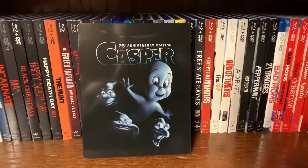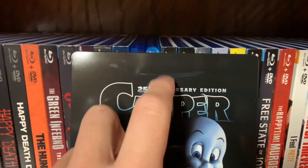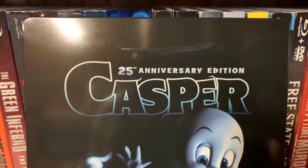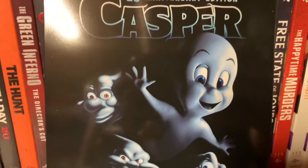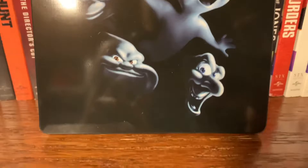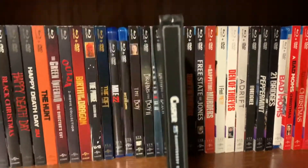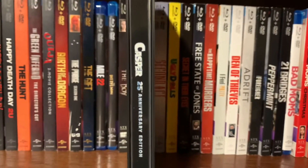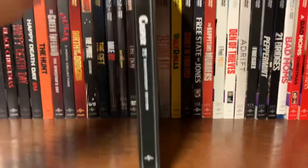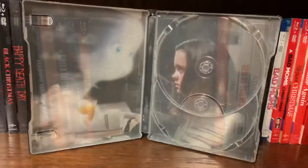Here is the front of the case with the plastic off. Looks like the sticker left a pretty good smudge — I'll have to try to get that off. Here's the front, the spine again, and the back. Here's the inside.